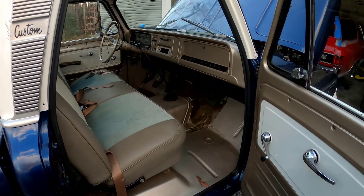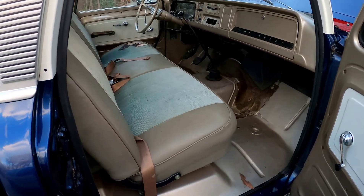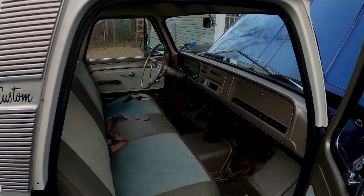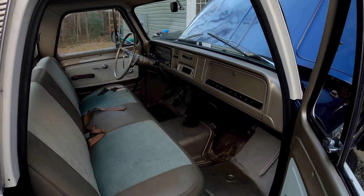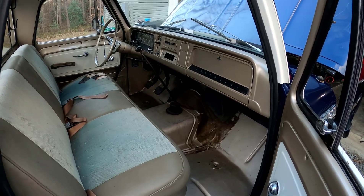Over here on the passenger side it's pretty nice — it was restored quite a few years ago. Not the best; some of the paint's flaking off because the prep work wasn't quite right, but we'll get it sorted. So we'll start off by throwing in this radio system and show you guys what we've got.